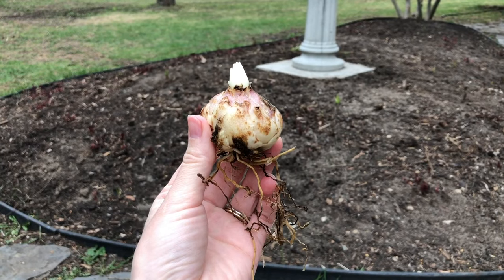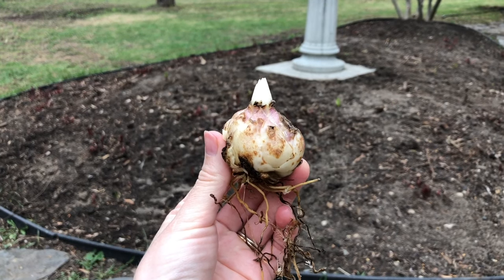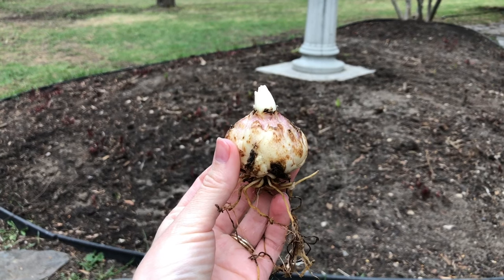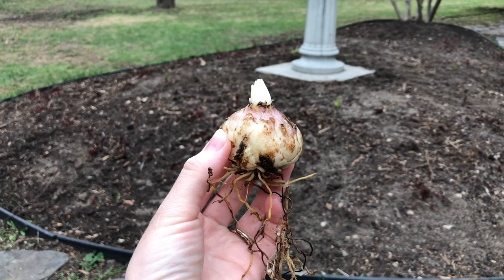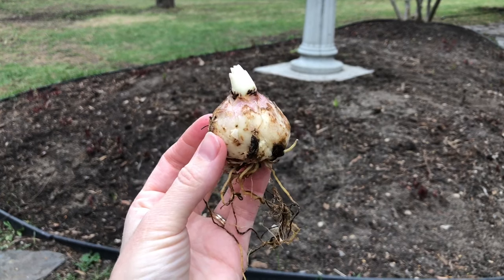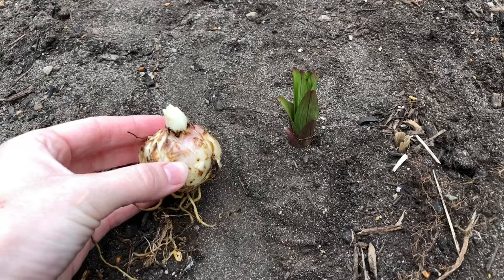Here's a close-up of a lily bulb. You can see at the top the little white stem sprouting out, which will turn into the green leaves you see coming up from the ground. Then there's the main part of the bulb — that round, fleshy bit — and the roots sticking out of the bottom. Lily bulbs, or corms, don't have that papery coating, so you have to be really careful with them.